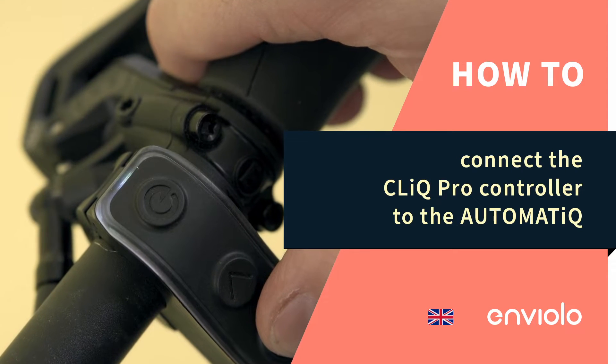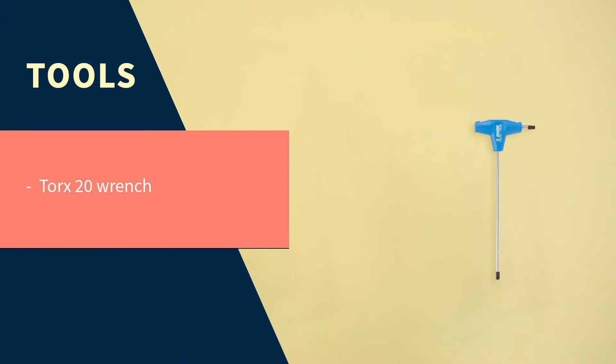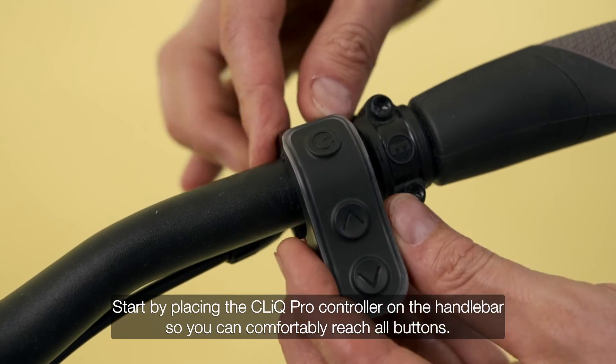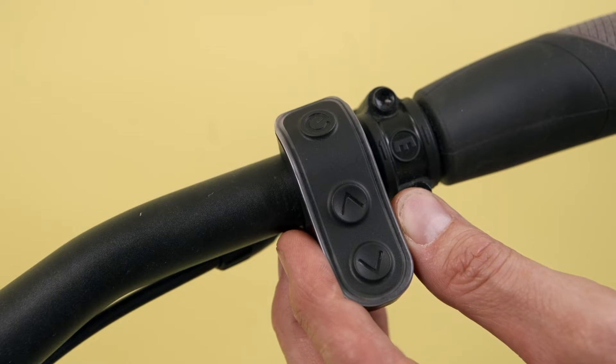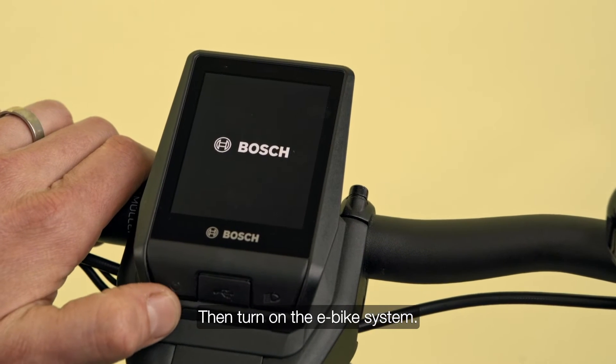How to connect the Qlik Pro controller to the automatic. Start by placing the Qlik Pro controller on the handlebar so you can comfortably reach all buttons. Tighten the allen bolt to 1 newton meter. Then turn on the e-bike system.